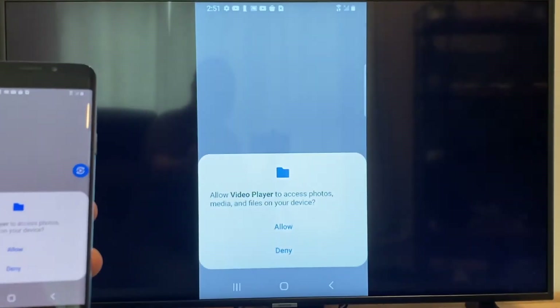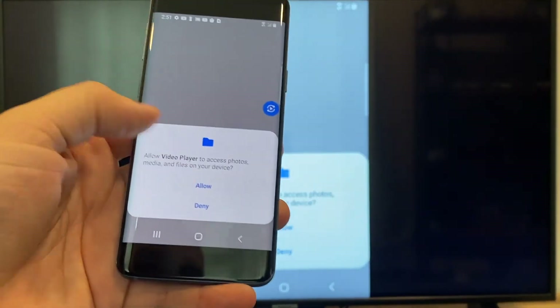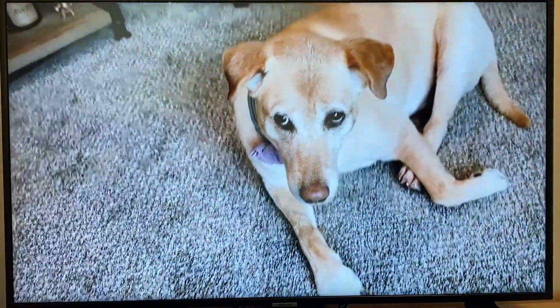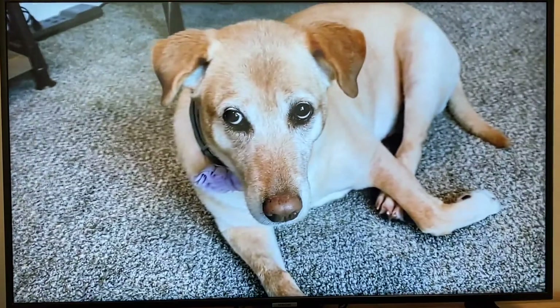Just click on that, and the very first time you do this you have to click on allow. Once you click on allow, right there it's playing right onto the TV from my phone.